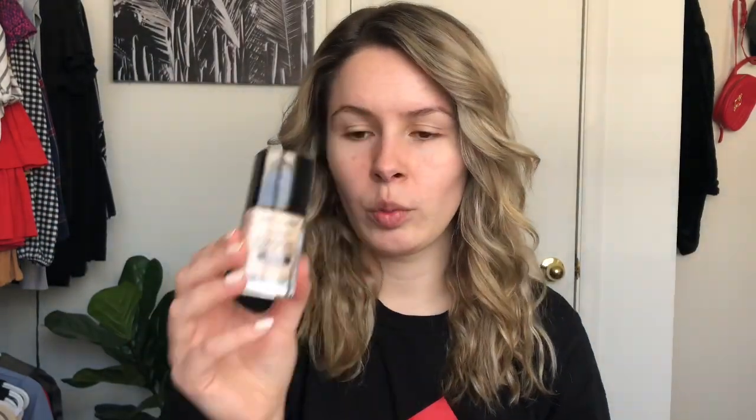So this is by Wet n Wild. You can buy this at most big retailers. I believe this goes for $8. You can purchase this in Canada at Walmart, Shoppers Drug Mart, Jean Coutu, and Superstore, I believe, carry their products.